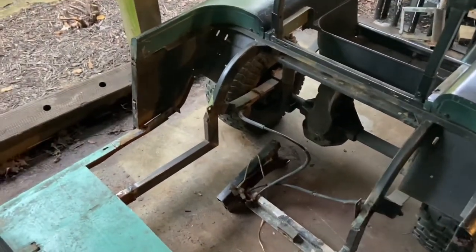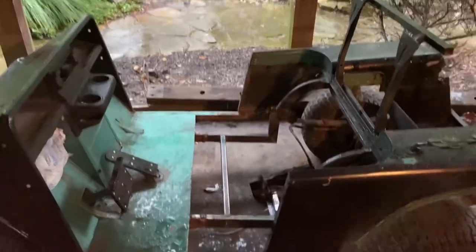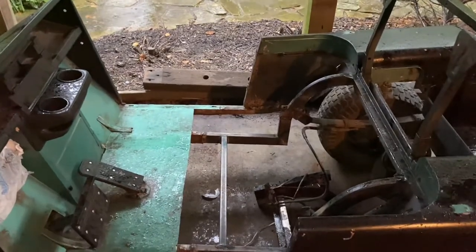Stay tuned — this is going to be a really fun, exciting project. I got that crossbar welded in and it looks great, but it just started downpouring, so I'm going to take a break until the weather gets a little better.